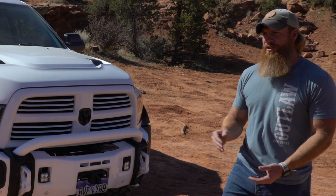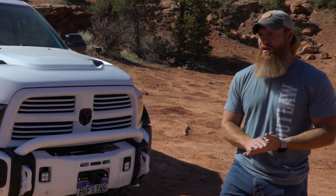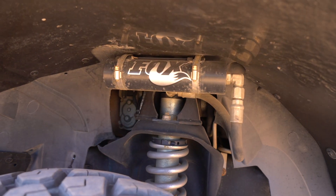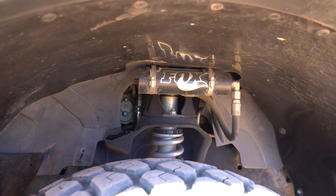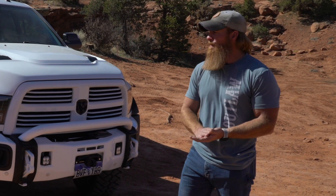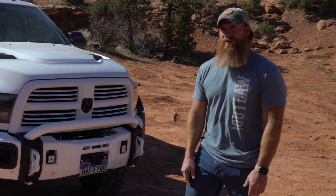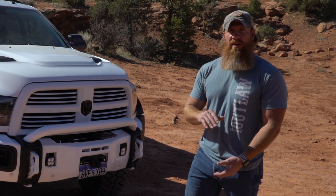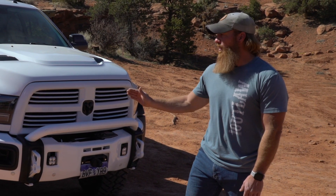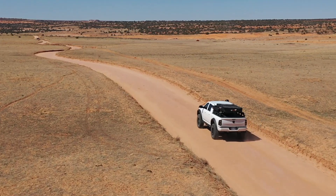As far as the suspension, I really went through trying to figure out what would be best for my application for the vehicle. At the end of the day, going with Fox and BDS was the easy choice because of the ride quality I've experienced in Jeeps as well. With the three-inch coilover setup, it gave me the ride height I needed to clear the 40s, so we went with 2.5s. As far as the ride quality, it's phenomenal.